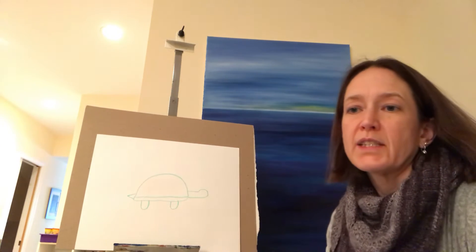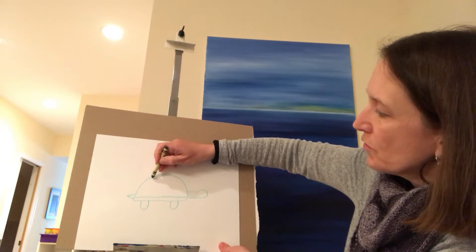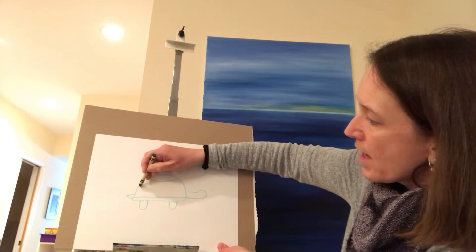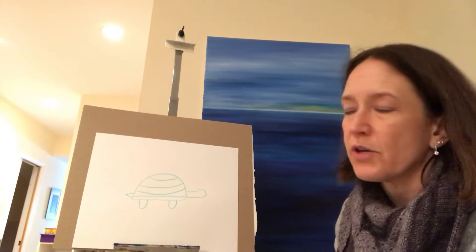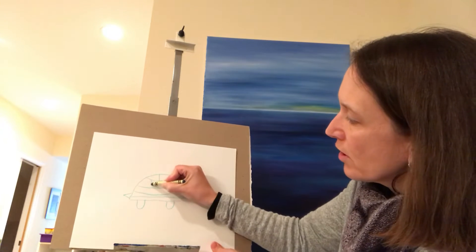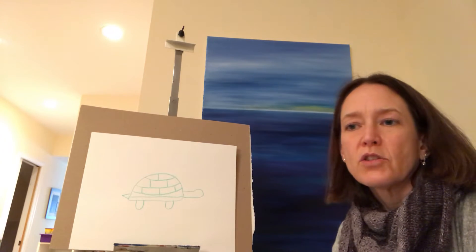The turtle itself has a decorative shell, so it's often a pattern. You're going to make lines across, and depending on how big your shell is will determine how many lines you do. You draw one line, then two lines, then three lines — and that's the decorative shell.